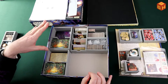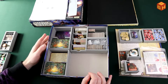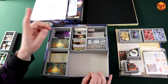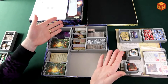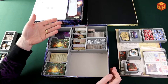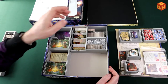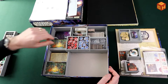I do advise not sleeving if you're using this insert, unless you're only storing the core game. This insert was designed with the core game sleeved in mind, so if you add a smaller expansion like Forsaken Lore, the sleeved big cards probably won't fit anymore.